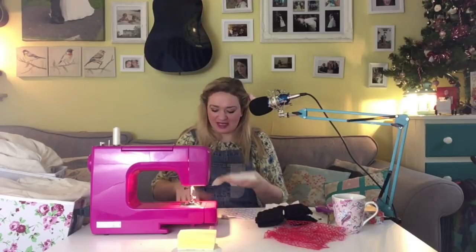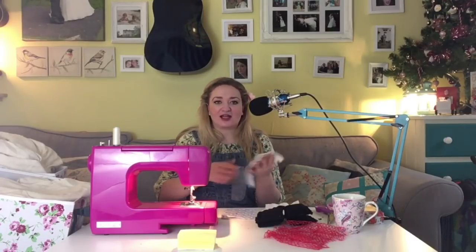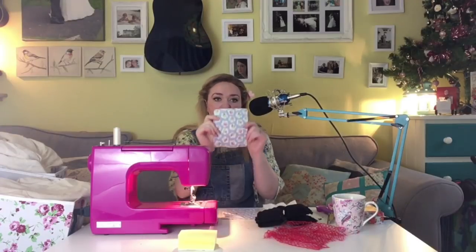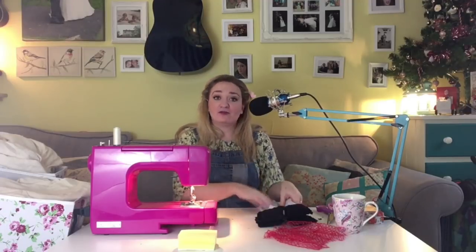I've got four squares of the top cotton and four squares of the batting. I'm going to put the two together and do a sort of diagonal hatching across it. I've got a quilted top part - I'll do the rest later and won't make you watch me do everything.